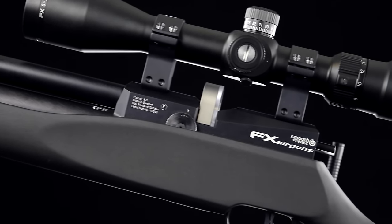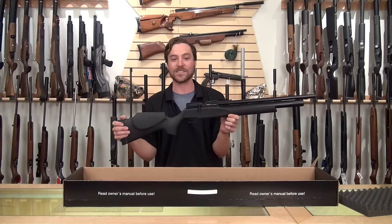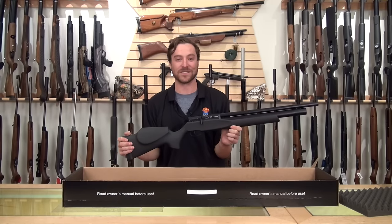This is a gun that has so many features in a package that comes in under six pounds. In one word, it's Streamline. And we really are enjoying this gun so far.